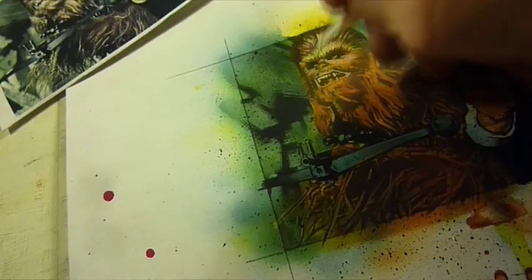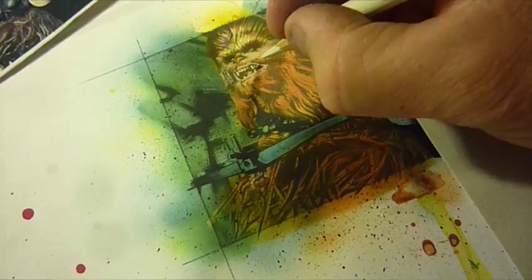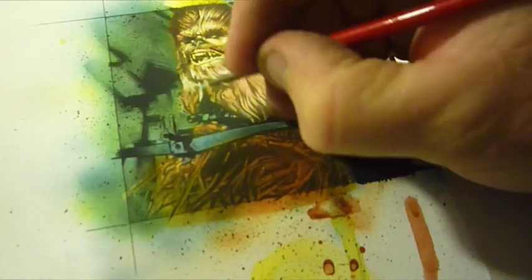With Han Solo and Chewie, I didn't really do a lot of design with this piece. It's based on a pretty iconic movie still, so I just skipped over the sketching phase and went to the pencil study. A lot of the detail on this one is fur and hair, and it's kind of one of my least favorite things to draw.